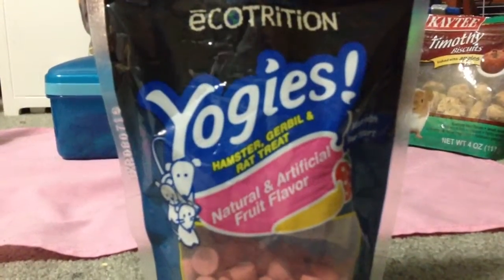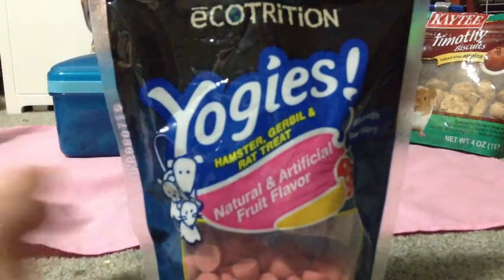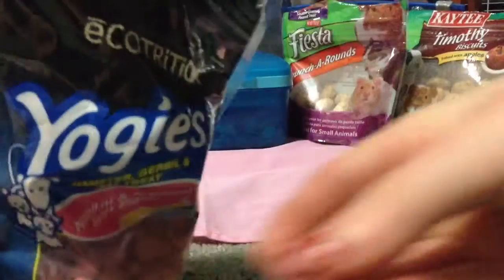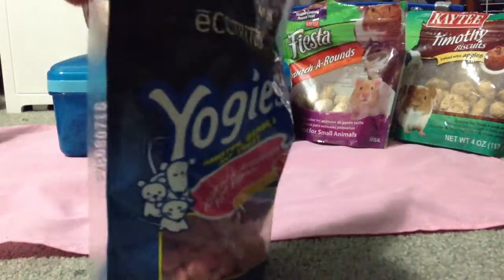The next thing I have is the Ecotrition Yogis Hamster, Gerbil, and Rat Treat. They're natural and artificial fruit flavor — banana and strawberry. They're pink. I like the colors; they look like little chocolate chips. They are so pretty — I love them.